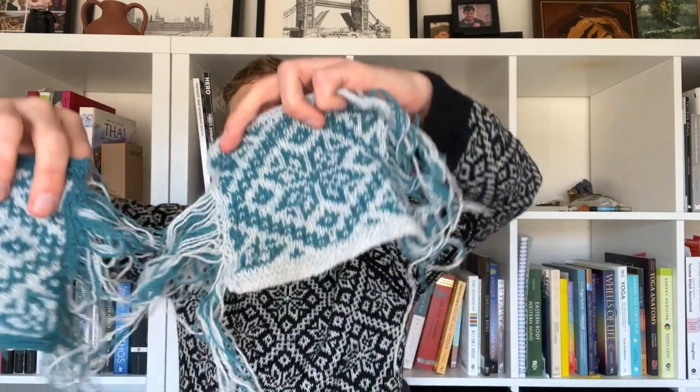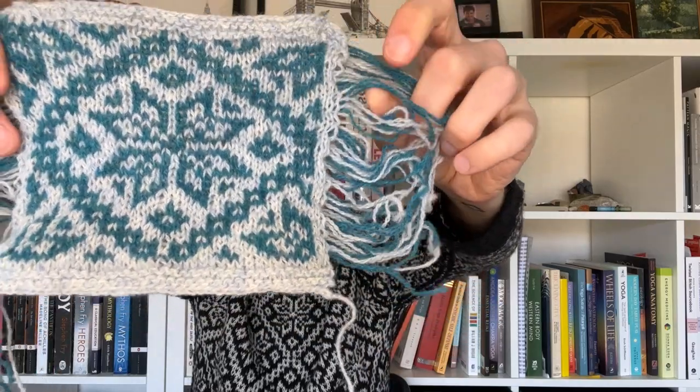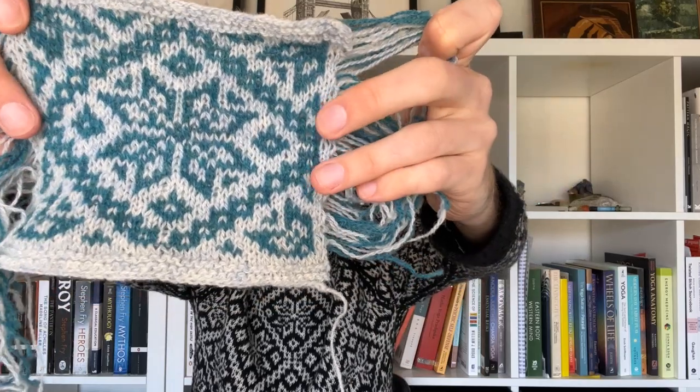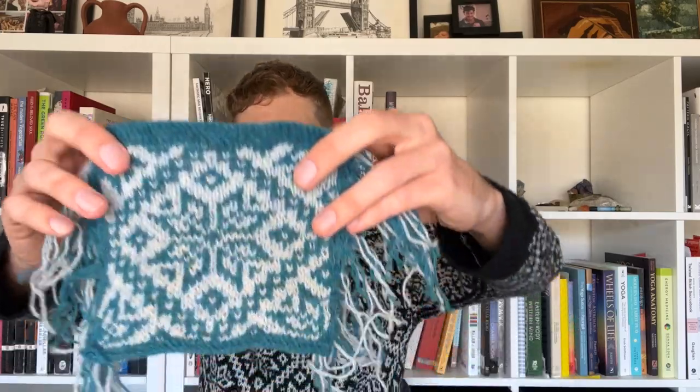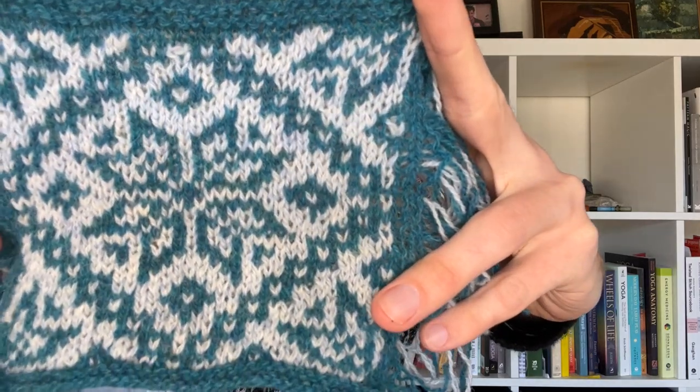These are two different needle gauges, both smaller than the one I went with. This one just has a really nice texture — this is the iced and then the lark that I had in my stash. What I like doing is swatching with stuff I have extra, so I use up the yarn. It's super affordable and great for swatching. It really shows you how things bloom so you can customize your colors.